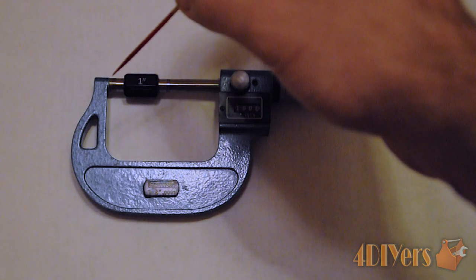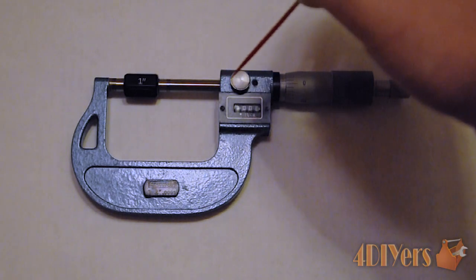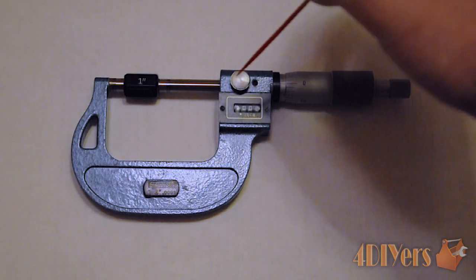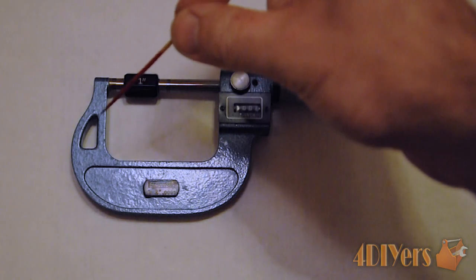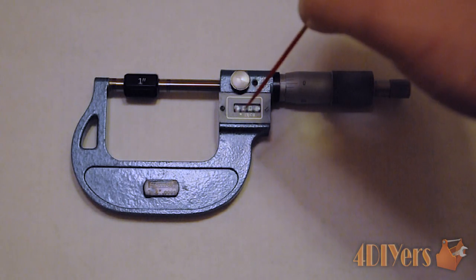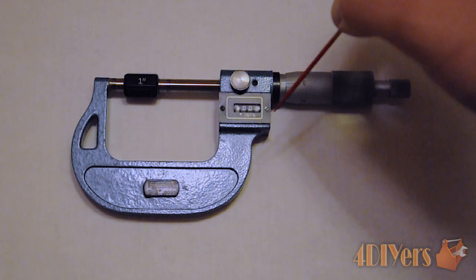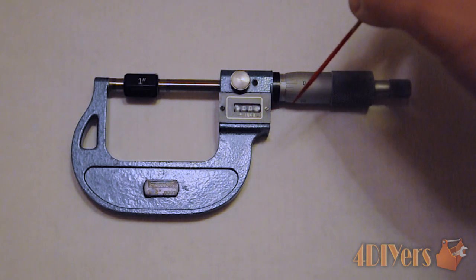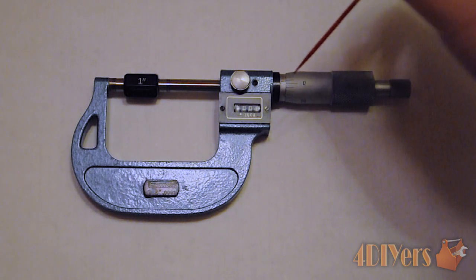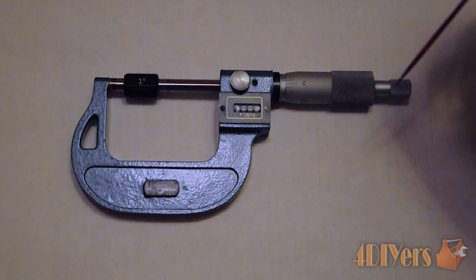Just to name off the parts here: one of the measuring surfaces is the anvil. The one that moves back and forth — the other measuring surface — is the spindle. Next, we have the lock which locks the spindle in place. These locks do vary; this one here is just a screw type lock. We also have the framework here. This portion is the mechanical digital readout, and this readout goes to 1,000ths of an inch accuracy — three decimal places. In order to achieve the fourth decimal place, or the ten-thousandths, we have a Vernier on the opposite side of the sleeve. This is the sleeve portion, and we also have the thimble, and the ratchet, which is intended to ensure that equal pressure is applied when measuring an object, ensuring accuracy.